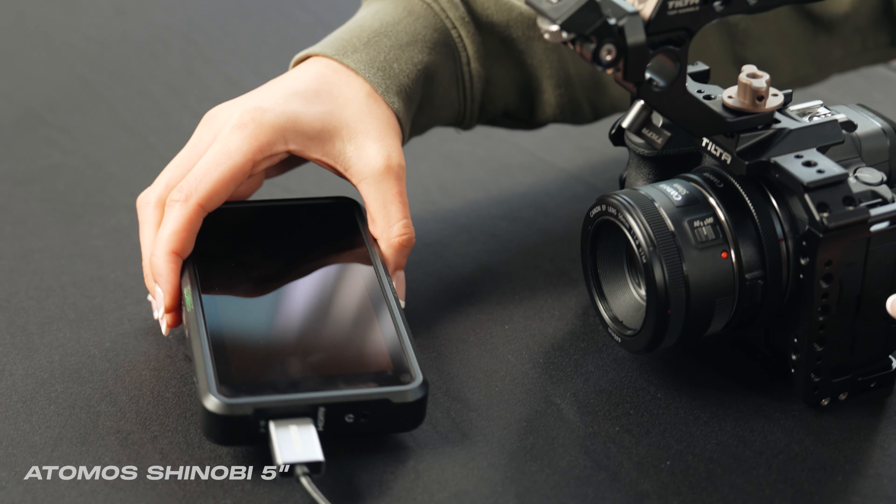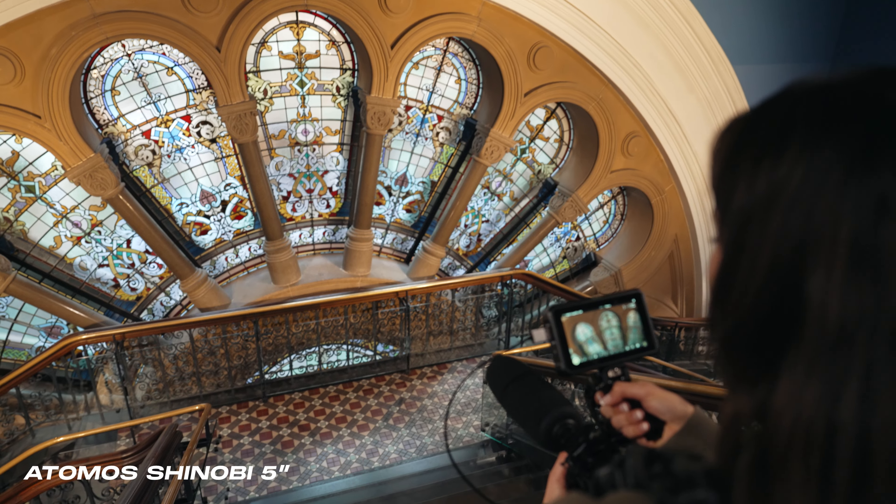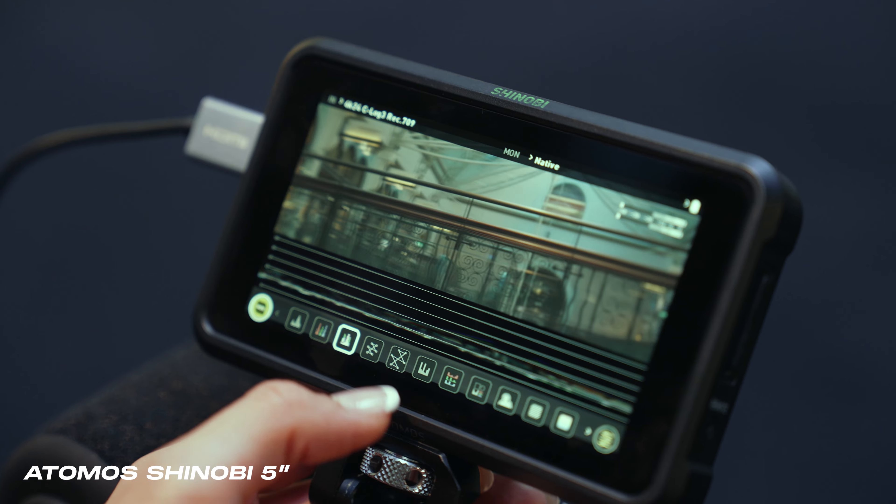Next up, an external monitor. This one is the Atomos Shinobi 5 inch. An external monitor is really helpful if you're shooting video because it gives you a larger reference. It also gives you extra tools that your camera may or may not have, such as waveform or vectorscope.